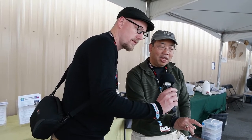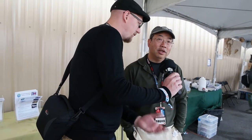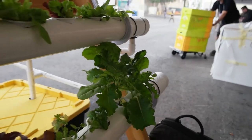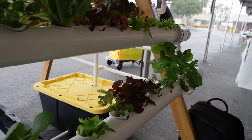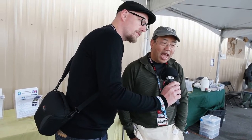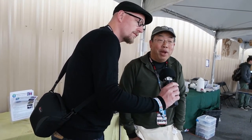This tub system I have right now — after about two weeks you probably have to fill it up halfway, so it doesn't use very much water at all. You want to check it probably every couple of days just to make sure there are no leaks or clogs, but in general the maintenance is very low. Most of the maintenance is really harvesting the plants — when something's ready to eat you just grab a head of lettuce for a salad that day.